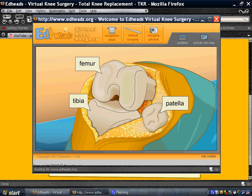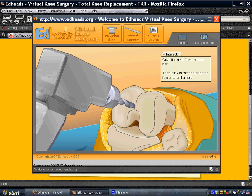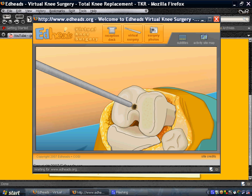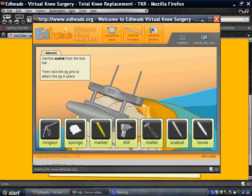These are the femur, the tibia, and the patella. Our femur bone — we're going to drill our femur bone here. There we go. And then grab the mat.